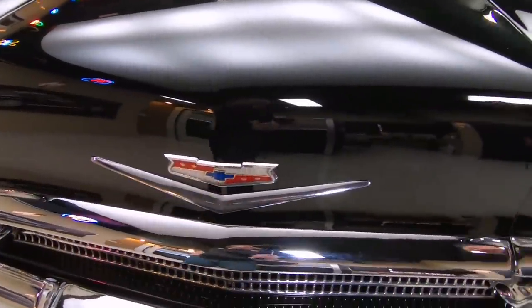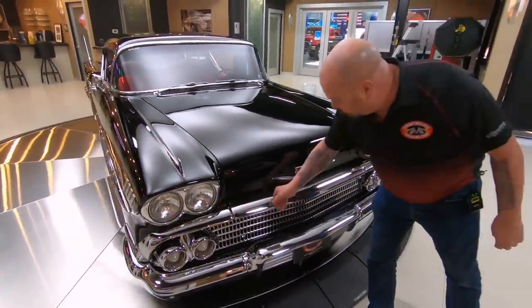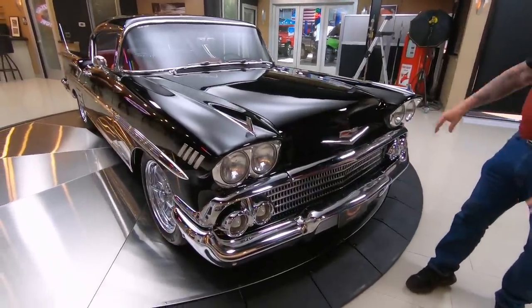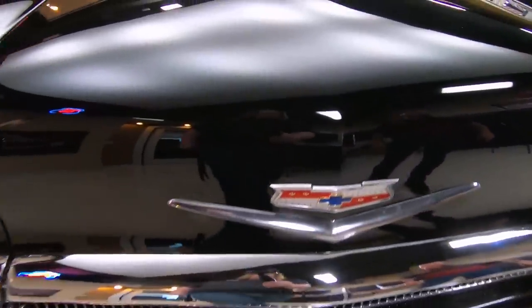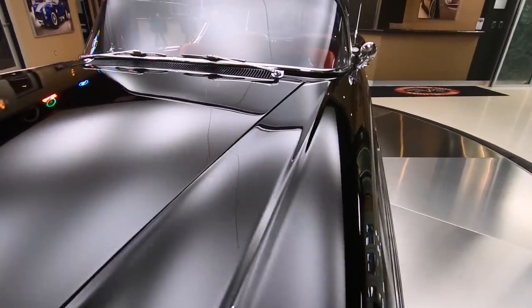I tell you what, the restoration on the car is over the top. All this chrome looking sweet, looking brand new, all the stainless looking brand new, all the emblems. They did a beautiful job on the paint and bodywork on this thing. It is straight as an arrow — it looks like black chrome all over this car.